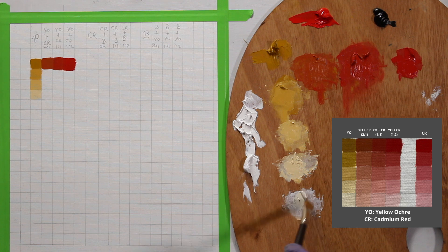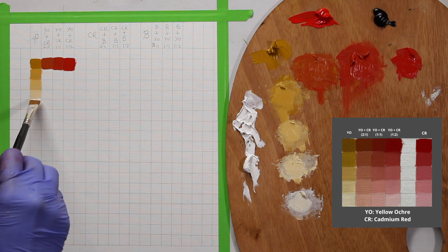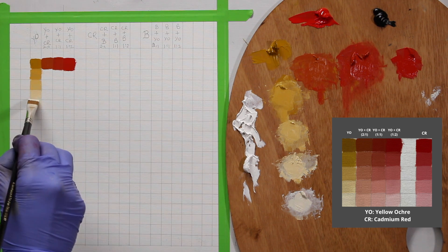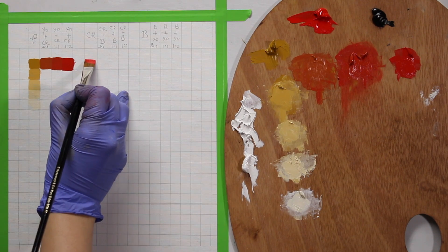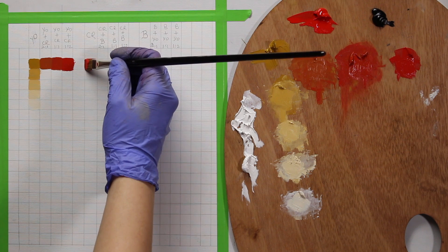With yellow ochre you don't get a big range of values — just a very small range. I'll apply my last swatch, which is almost white but not quite. I'm going to do the same with the rest of the colors. One more thing: I'll put in the pure color swatches so we can compare them.